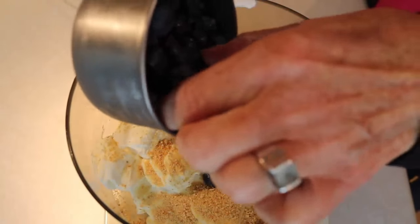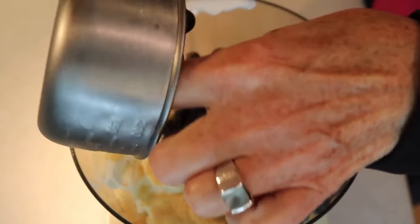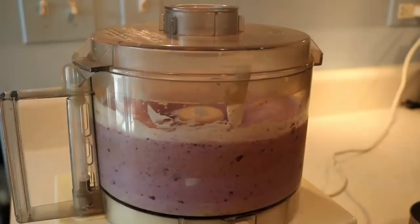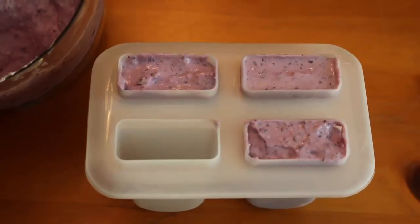I wash my blueberries after they're frozen, right before I use them. They stuck together in the one-cup measuring cup. Then blend it up in the food processor until it's as smooth or chunky as you want, and then put it into your mold.